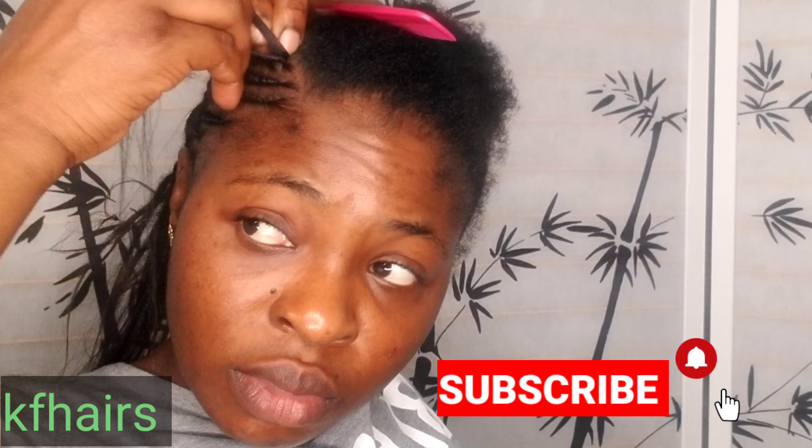First, I part the hair where I want to place my cornrow, then I start to cornrow my hair the way I want it. I have thin edges, so I'm going to be extremely careful because I don't want to lose my edges. Never start braiding or cornrowing your hair with the braiding hair — you have to start with your own natural hair first. If you start with the braiding hair, you're going to lose your edges, no matter how short your hair is.